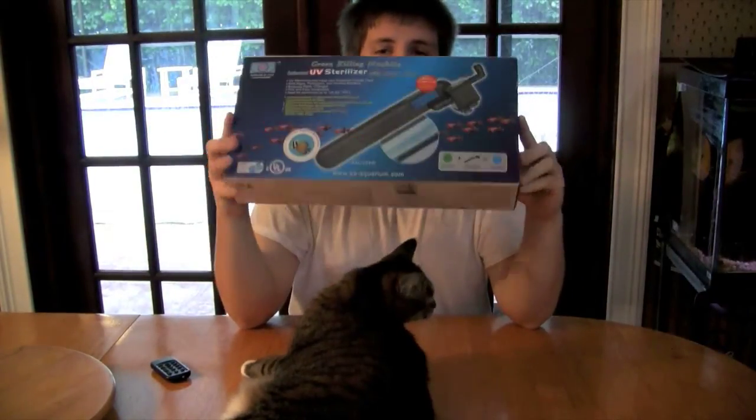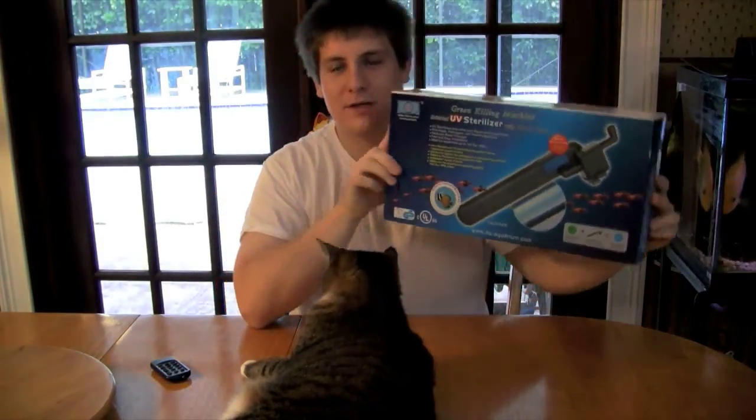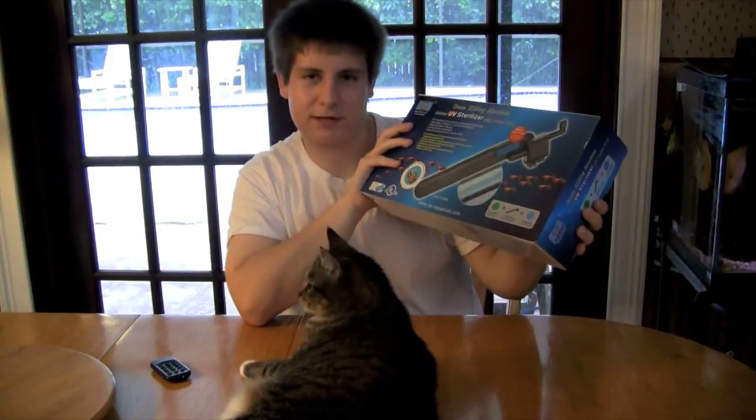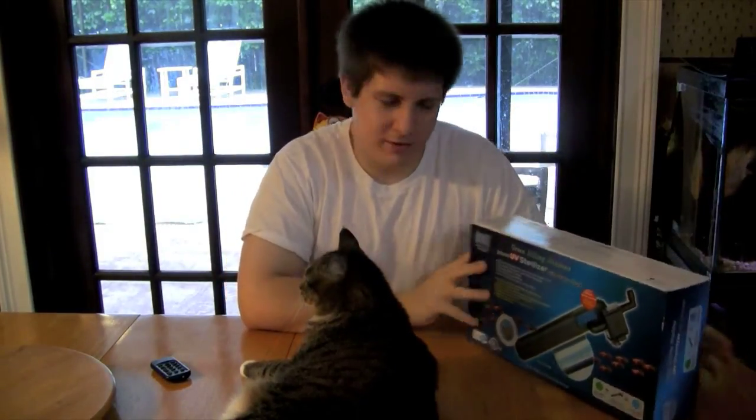I've noticed these have been pretty popular lately, at least according to what I've seen on YouTube. There's a lot of advertisement for these. This is the AA UV Sterilizer — I think they call it the germ killing machine or something like that. It comes in two sizes: 9 watt and 24 watt, to my knowledge.